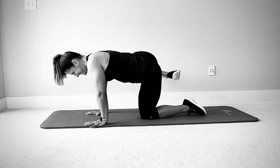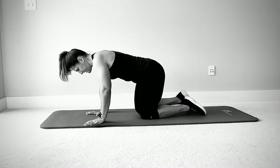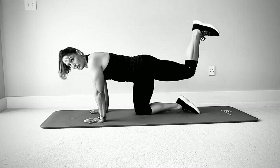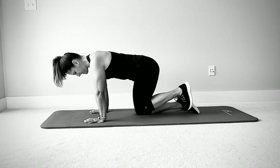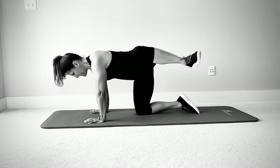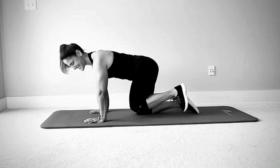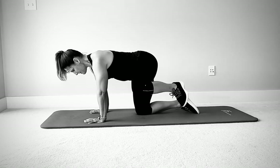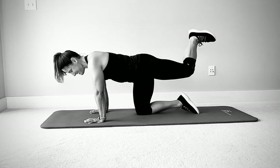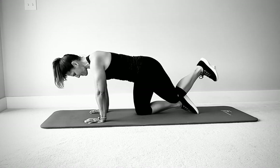One more each way, then switch to the other side. Out to the side, up, sole to the ceiling, knee out, in, around, and down. Reverse it. It always surprises me how much these work. Check yourself — make sure you're stable everywhere else. One more each way. Control the whole way through, don't stop early.